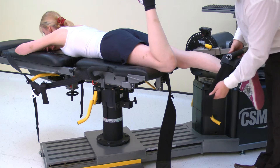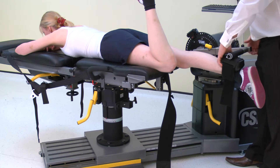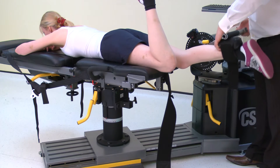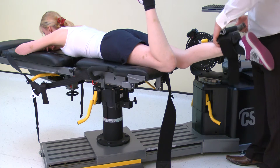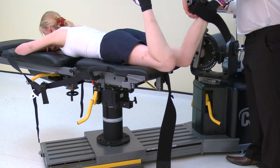To check the axis of rotation and the position of the pads, hold the calf pad next to the shin, then extend and flex the knee manually. If the pad rubs up and down the shin, the axis of rotation is wrong. Release the calf pad and reset the axis of rotation.